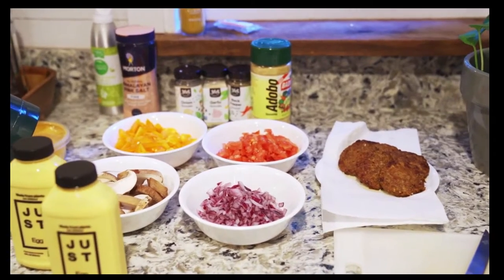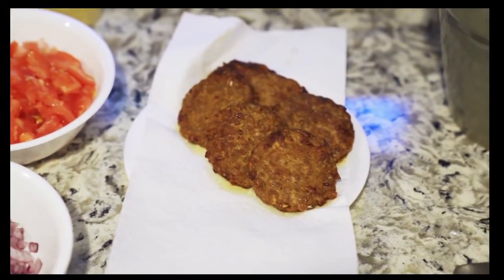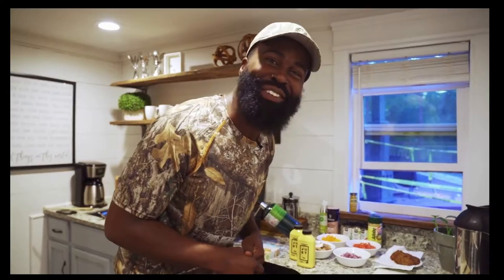We got our vegetables right here: bell peppers, tomatoes, red onions, shiitake mushrooms. Then we're gonna put in some Beyond sausages, some turkey slices, and some cheese. That's gonna be popping. Watch the whole video to the end and you'll be able to make this recipe.